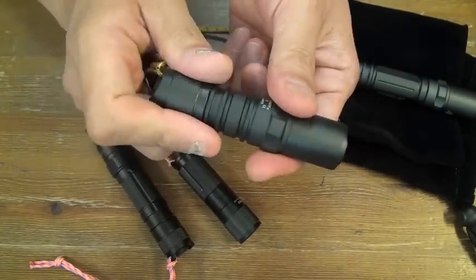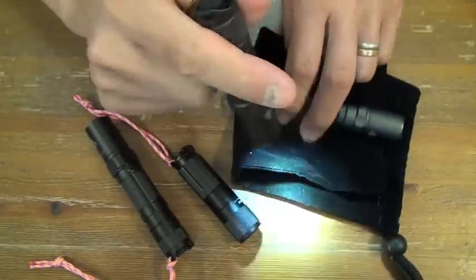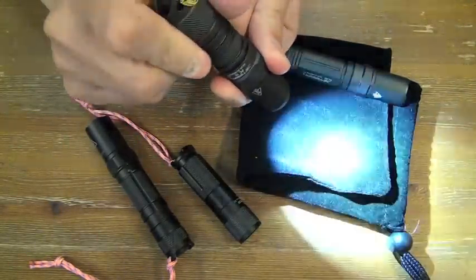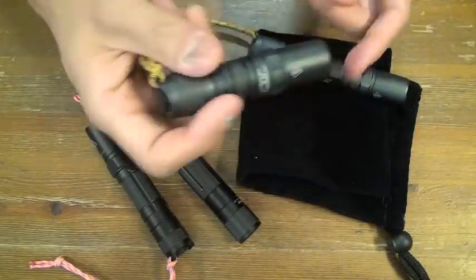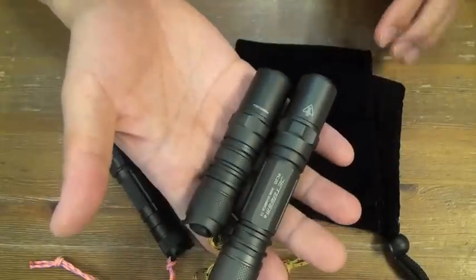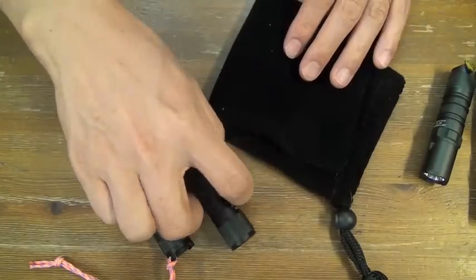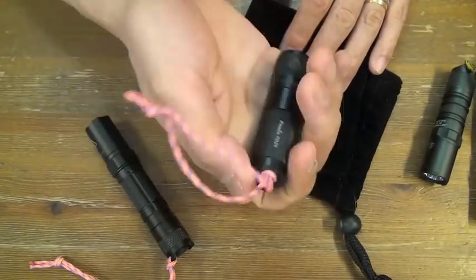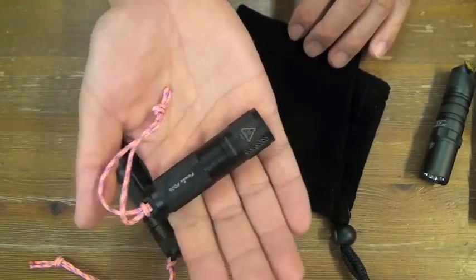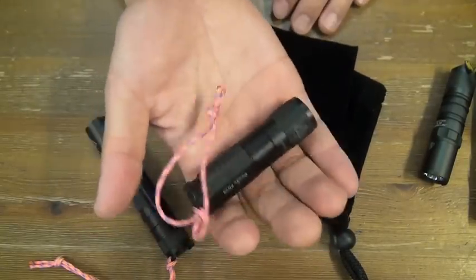This one is also very user-friendly — soft, with low beam and high beam. So these two Jetbeam flashlights are my EDC rotation now. And these two Fenix flashlights are my girl's EDC rotation. As you see, it's small for my hand, but for my girl's hand, it's just good.